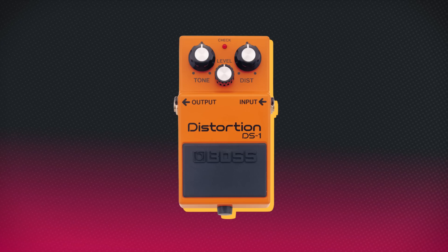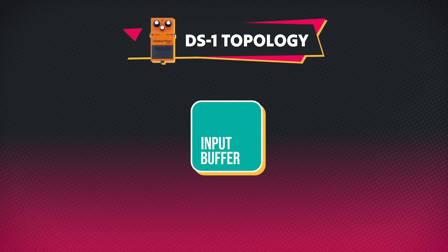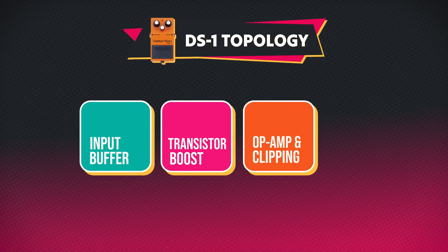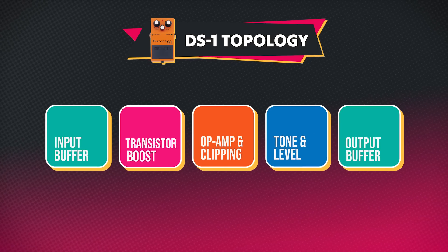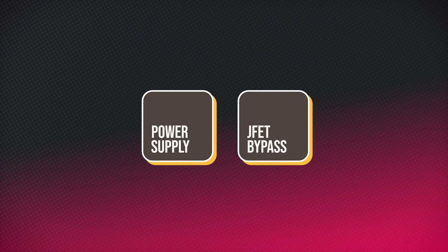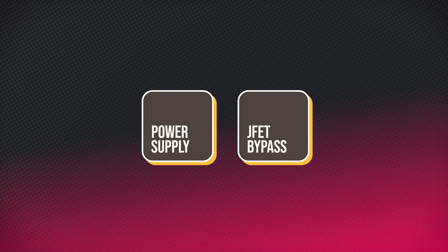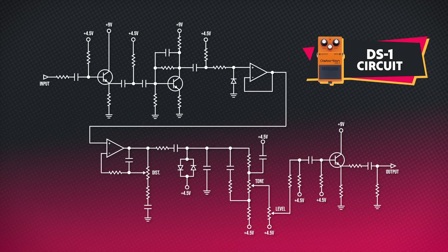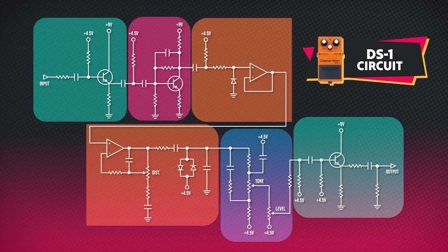Let's get an overview of the DS-1 circuit topology to understand what we are dealing with. Predictably, we'll start with an input buffer. This is followed by a transistor boost stage, placed ahead of the op-amp and clipping stage, which is the core of any distortion pedal. A tone stack and level control come after the gain staging, and finally we close out the signal path with an output buffer. Inside the DS-1 we'll also see components relating to power distribution and the JFET bypass switching, but I won't be focusing on those elements in this video as they're common to all Boss pedals. Right now we're only going to focus on the DS-1's signal path, which can look quite daunting when presented as one large circuit, so let's split it up into the five blocks mentioned previously.